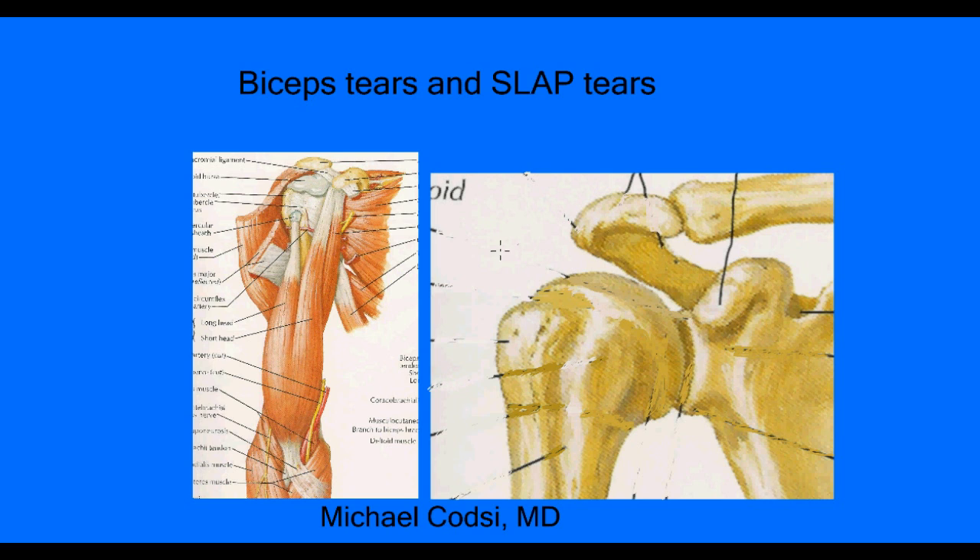Let's look at the anatomy of the biceps muscle. This is your arm bone, and this is your elbow. The biceps has two muscle bellies — this one and this second one, which is why it's called the biceps. The first one turns into a tendon that goes right up inside your shoulder joint. This tendon is the one most likely to tear, because every time you move the shoulder, it can pinch and pull on this tendon and cause damage.